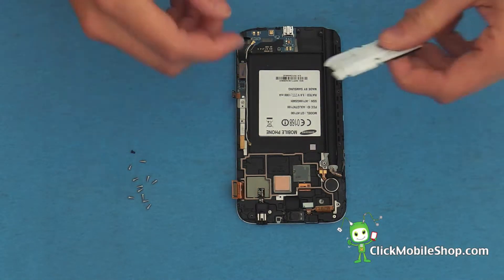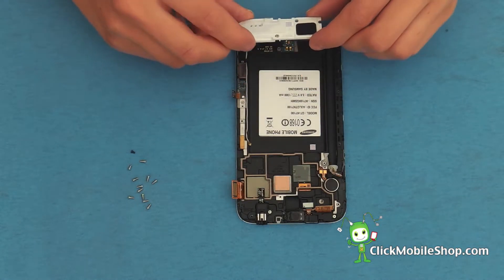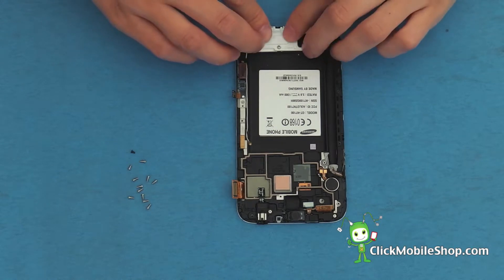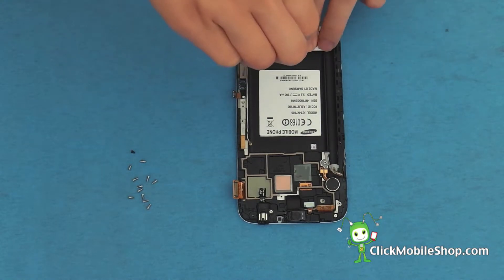Next we can go ahead and secure the white plastic insert at the bottom of the Note 2. Push down into place and secure this with one small screw located at the top.